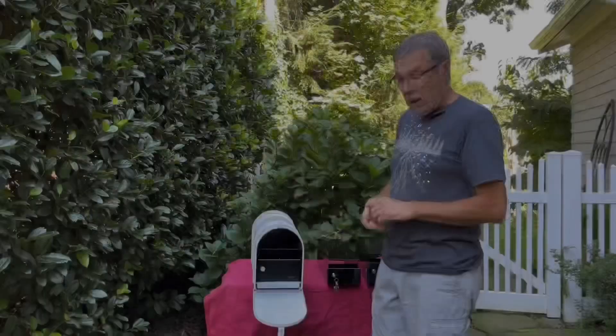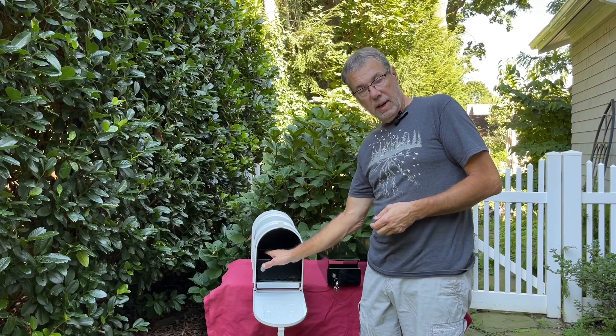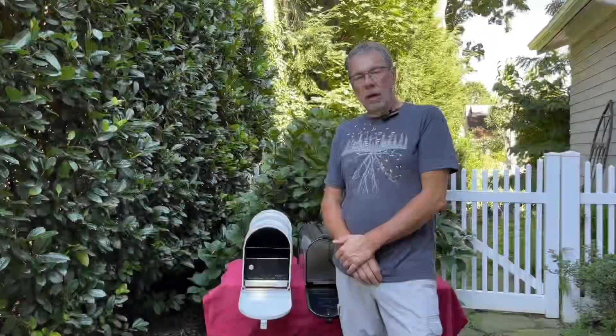This is what it looks like inside once the locking insert is installed. You have the slot where mail gets delivered — it's usually just first-class mail that you want going through the slot, because all the extra mail, junk mail, and circulars go into the area on top of the locking insert.